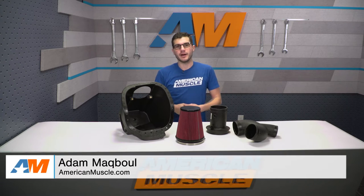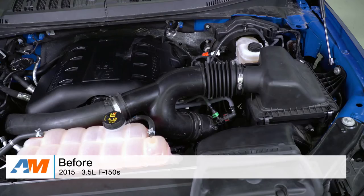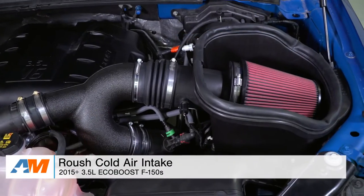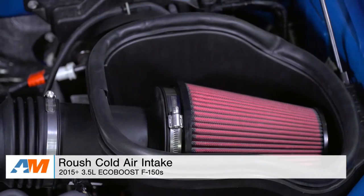Hey guys, Adam here with americanmuscle.com. Today I'm bringing you a quick overview and installation of the Roush Cold Air Intake Kit, fitting all 2015 and newer 3.5-liter EcoBoost F-150s.